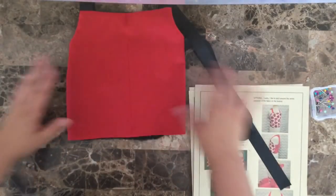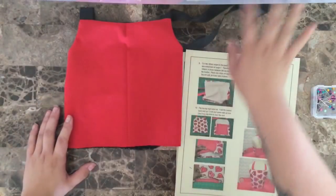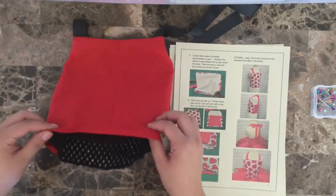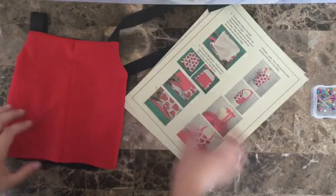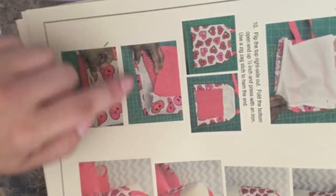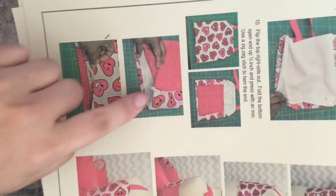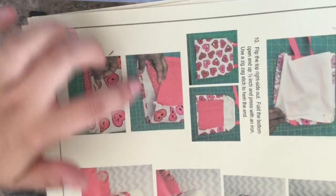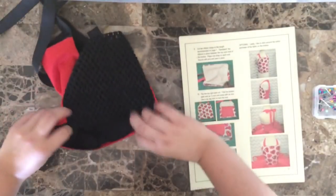And there you have it. Now we have one more step. If you wanted to just leave it as is, per the instructions, you're going to flip this edge underneath by about a half an inch. Fold your fabric about a half an inch, use your iron to press that down, and then use a zigzag stitch to sew in place — that is going to be your hem. In my case, I just used my serger to sew along that edge.